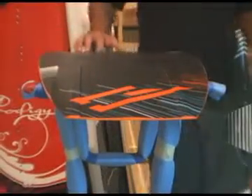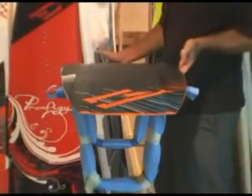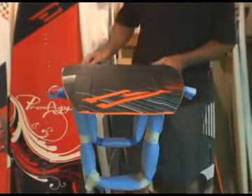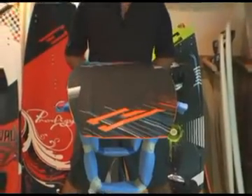For the new collection, we have stiffened the board quite a bit from last year, which was rider feedback that gives the board better control, better edging, and much better pop.